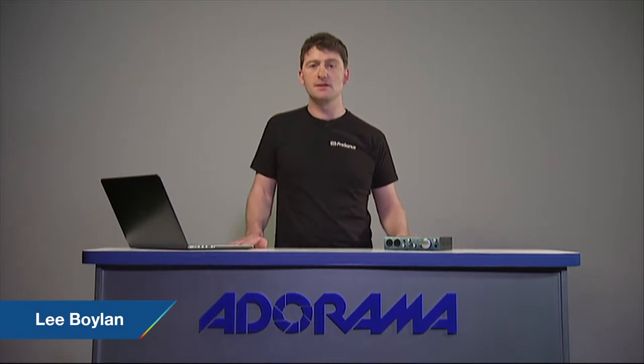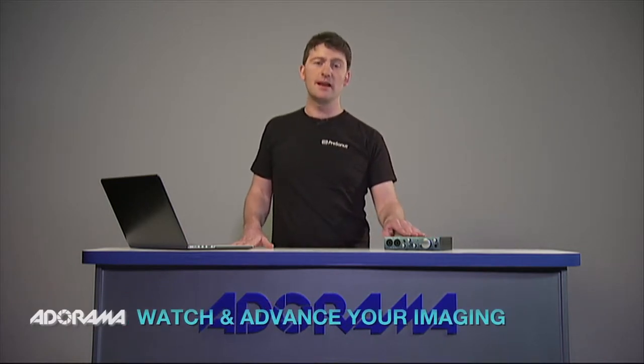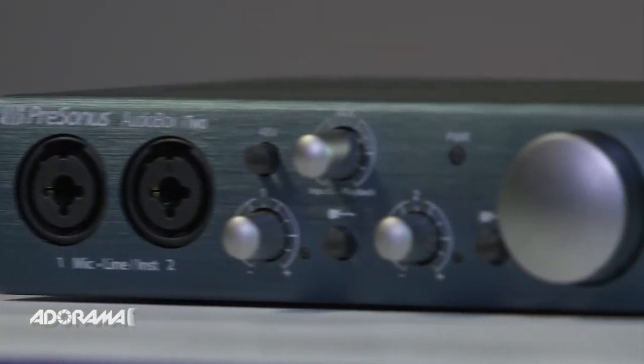Hey guys, Lee here from PreSonus, here today for AdoramaTV. I'm a product specialist with PreSonus, and also an engineer, producer, and musician, so I get to use a lot of our equipment. Today I'll be showing you the Audiobox i-Series.